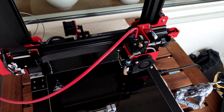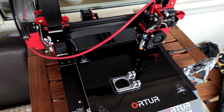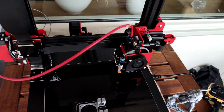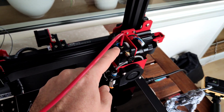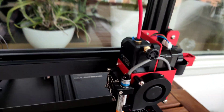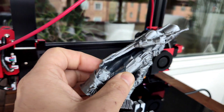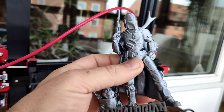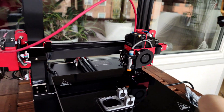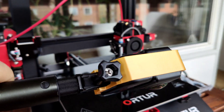If you compare to the Ender 3 V2 printer — some people have been asking me to compare those two printers — I would definitely choose this one. It has all the sensors and a direct dual drive extruder. It works outstanding. I'm getting super cool print quality. I'm using Simplify3D slicer and I've been playing with this printer for about 2-3 days, getting really, really nice prints.